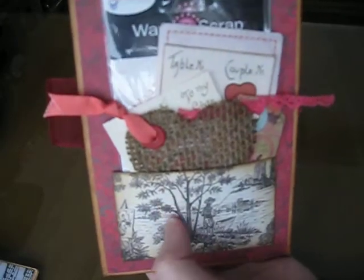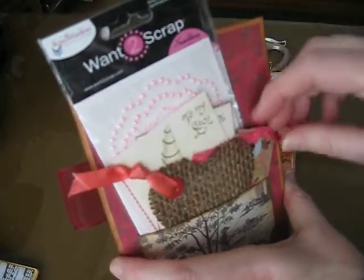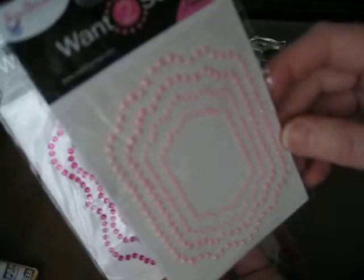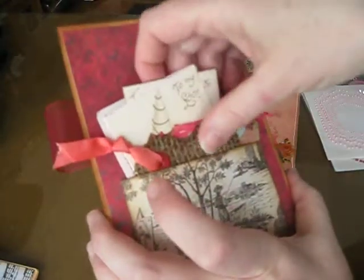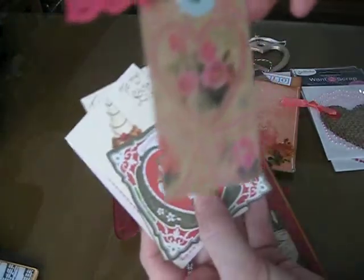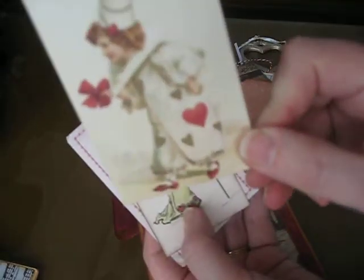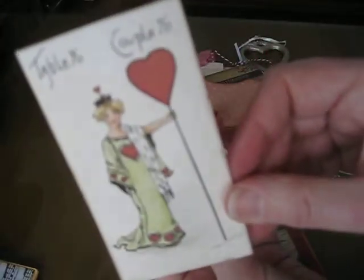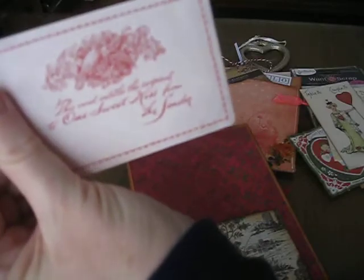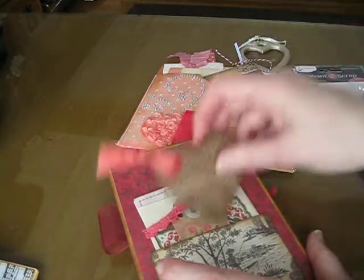One of the requirements was to add a little goodie to our pockets — it could be anything like from the dollar bin from Michael's or a little creation that you made. So this is what she gave me: some assorted bling frames from Want to Scrap. And these are the tags in this pocket. She's got a burlap heart. It's pretty. Very, very nice.